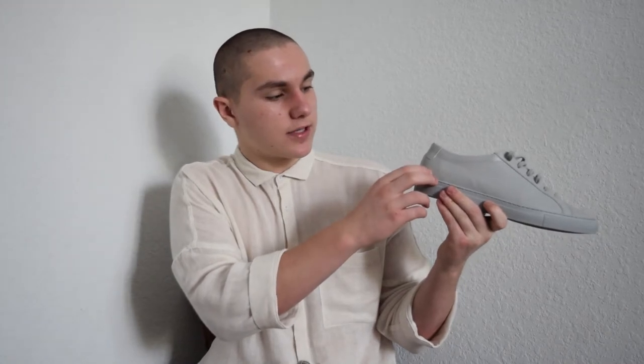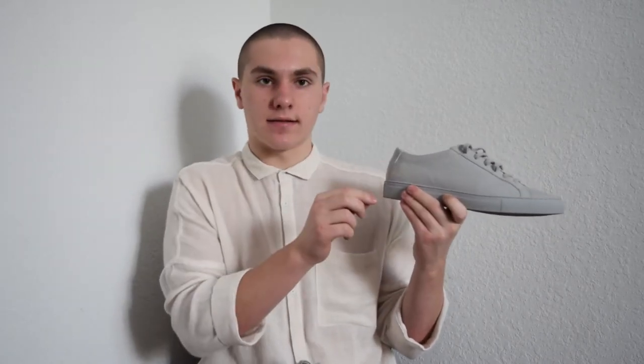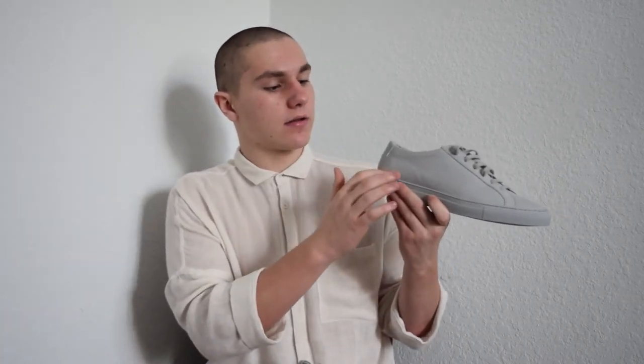Don't quote me on this, but I'm pretty sure this is what the foiling means: the first four digits are the style/color, the next two are the size, and then the last four are the season. All I know for sure is that the middle two are the size — in my case, that's a 43. The symbols do have some meaning, but I'd recommend just Googling it on your own.